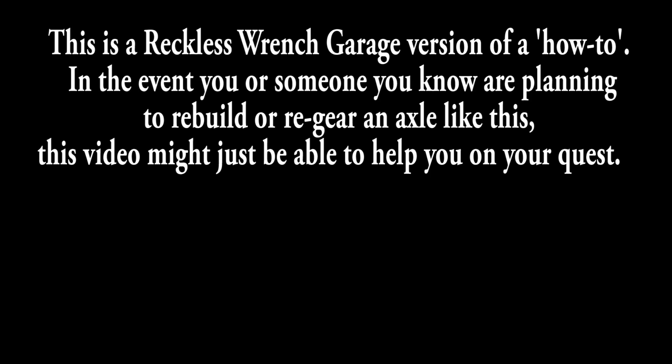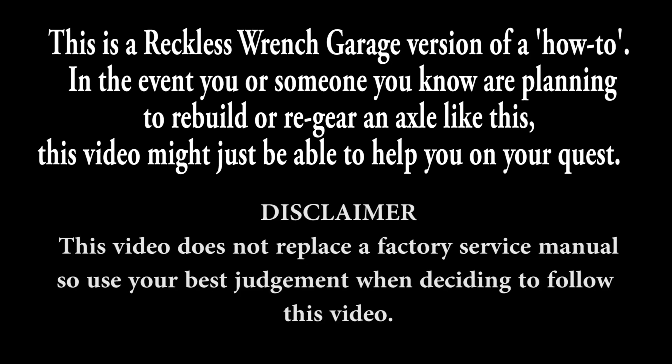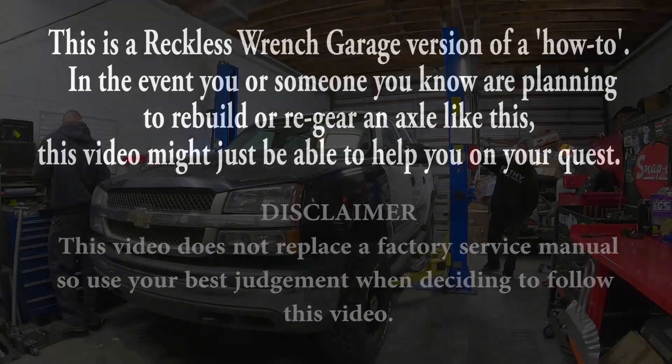This is the Reckless French Garage version of a how-to. In the event you or someone you know are planning to rebuild or regear an axle like this, this video might just be able to help you on your quest. This video does not replace the factory service manual, so use your best judgment when deciding to follow this video.